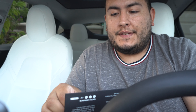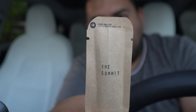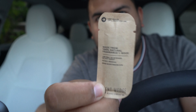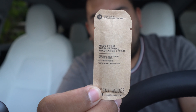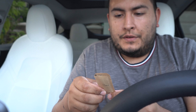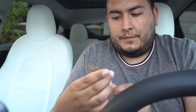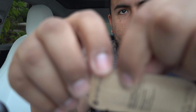Since I have two of The Summit, let's go ahead and try that one first. It says keep sealed until ready to use. On the back it reads: made from 100% natural fragrance and wood, use only as intended, do not ingest, patent pending. This is a two-week supply.